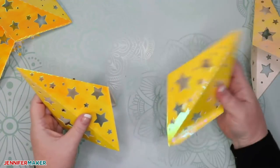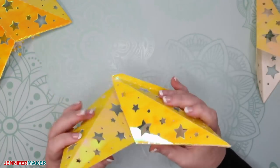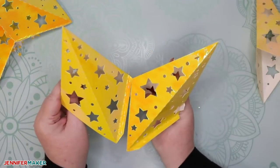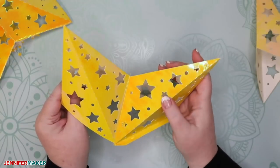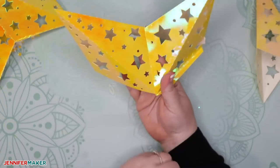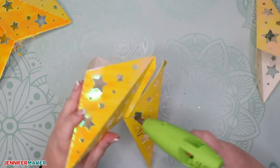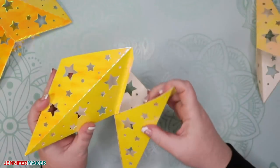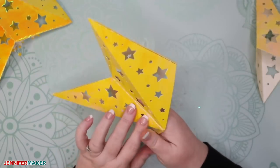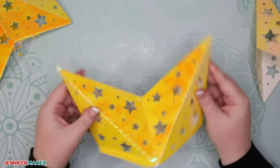Now it's time to start attaching the points together. Hold one in your left hand, find the tab, and attach it to the other point that doesn't have the tab. Do it carefully, making sure everything is in alignment, and press and hold in place to make sure the glue sets and the two sides are in contact. Then flip it over, put another line of glue on the other tab, and press and hold it down to glue the other side of these two star points. Continue going around until you have all four of your star points attached.